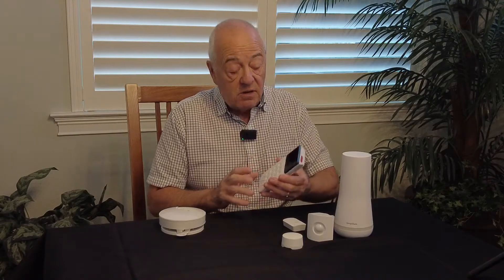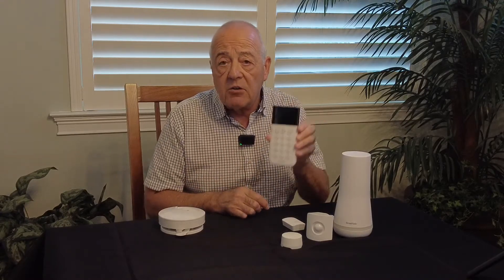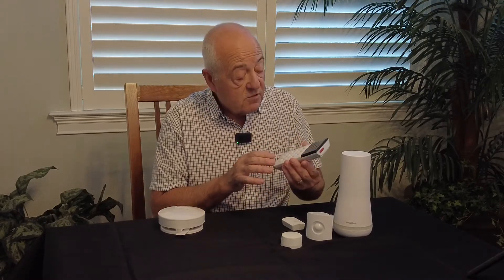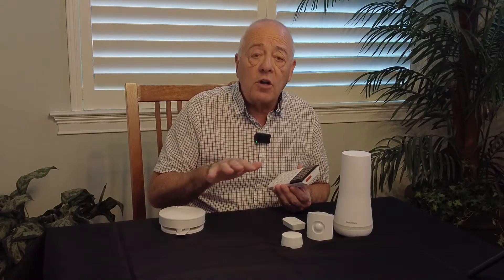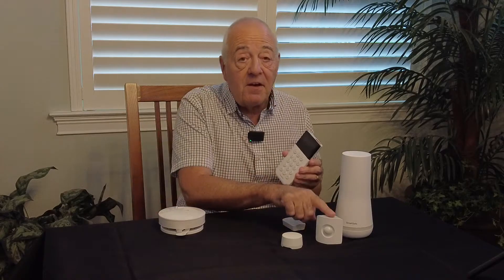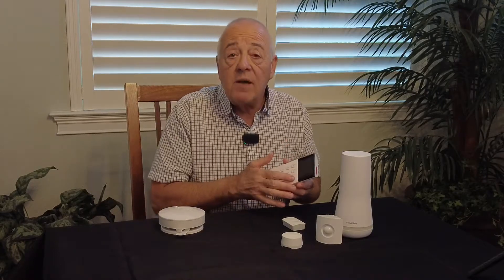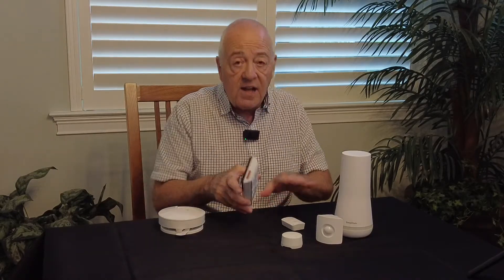All of these things are monitored. You either do it on your keypad — you can get one or several of these and put them by the entry door, like by your garage or your front door. That will be able to turn your alarm system on and off in several different modes. You can have a home mode, which means that everything is going to work except for motion detectors, so you don't want the alarm going off if you get up in the middle of the night and walk across the room. Then you have the away mode, which is going to activate all of the sensors — your motion and your contact sensors, everything.